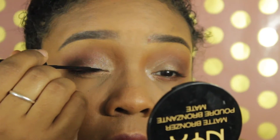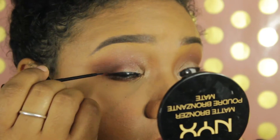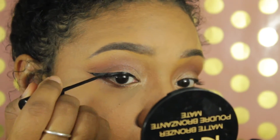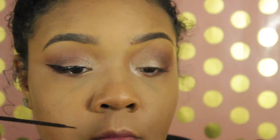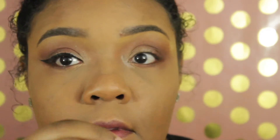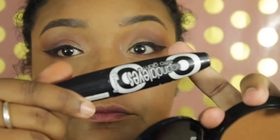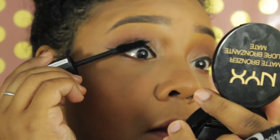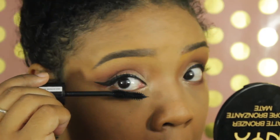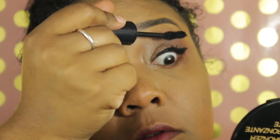Then I'm applying the eyebrow gel — that's in my eyebrow tutorial. I'm also going to use the NYC liquid liner to create a wing liner because I love a wing liner, and it takes time and practice so don't get discouraged. It's a staple for me, especially for school. Next I'm using my Rimmel Scandaleyes Retro Glam Mascara in extreme black — I love how thick it is and the way it separates my lashes.